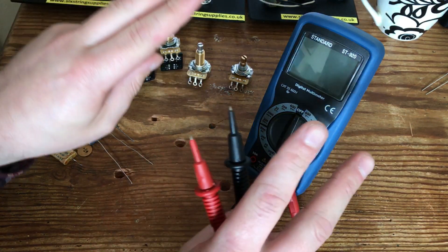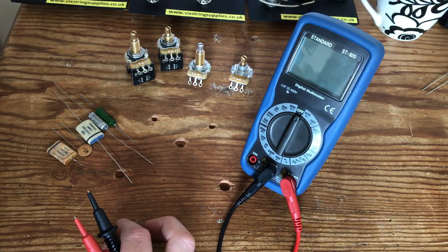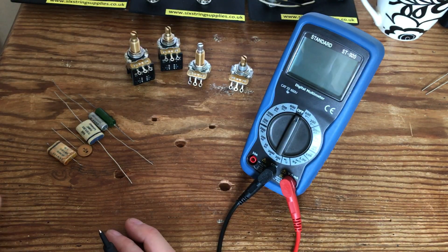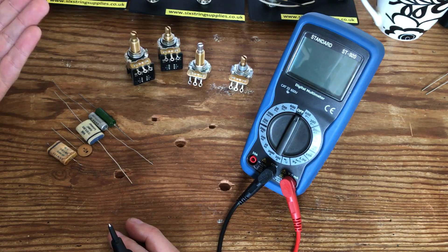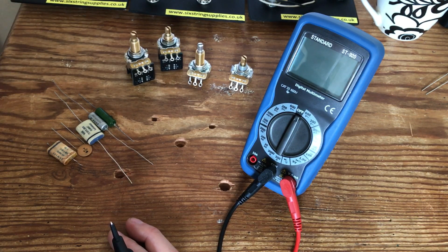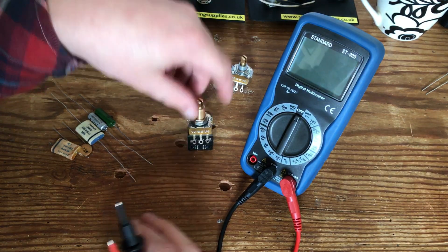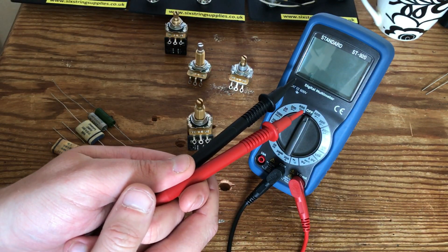I've also got a selection of vintage paper-and-oil, old-school, new-old-stock capacitors. I'm going to test them on the multimeter to show you whether or not they're in spec, and why you should always pay attention when you're buying these kinds of things on eBay or anywhere — because they might not be all that.